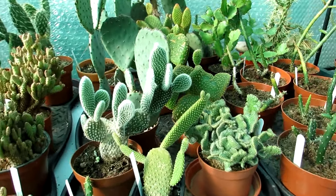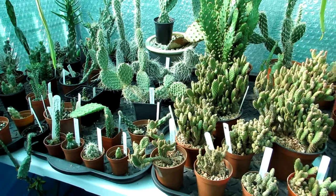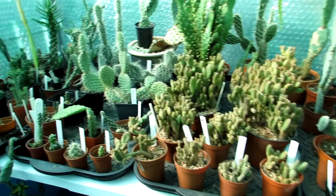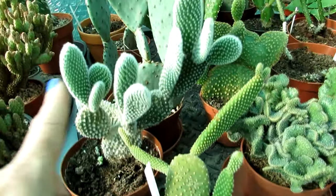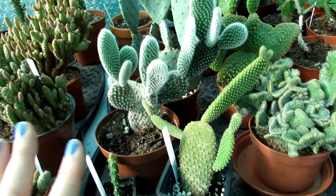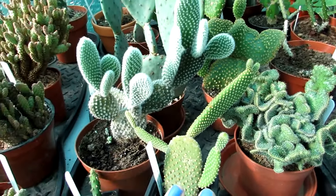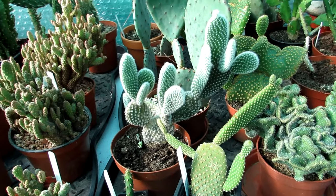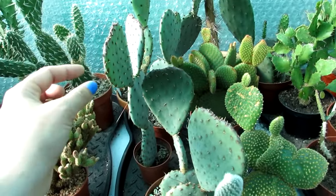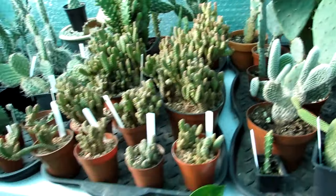Many Opuntias can actually take below-freezing temperatures, and even in damper climates they can tolerate a lot more damp than many other cacti. If the worst comes and they do rot, the good thing with Opuntias is they produce all these pads - you just pull pads off and re-propagate. Sometimes you have to do that when plants start to look a little bit leggy. Just take a few pads off, allow them to callus for a few days, then put them into soil - they root really easily. Great to give to friends too.